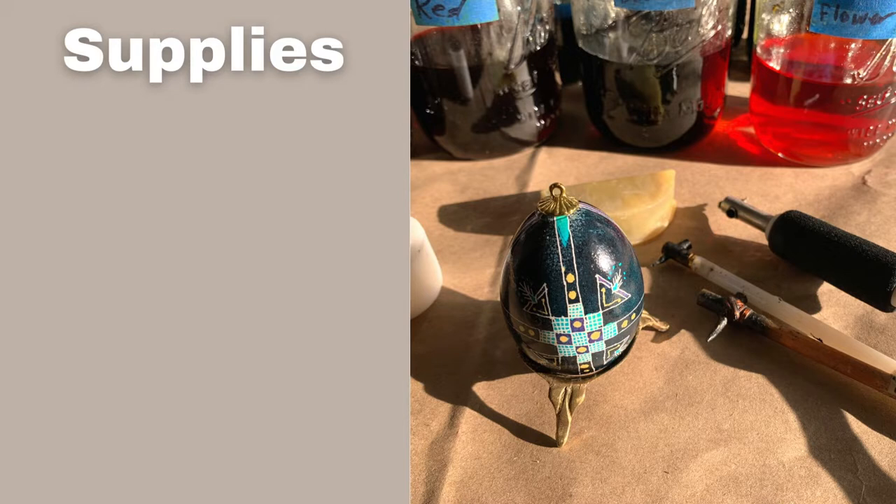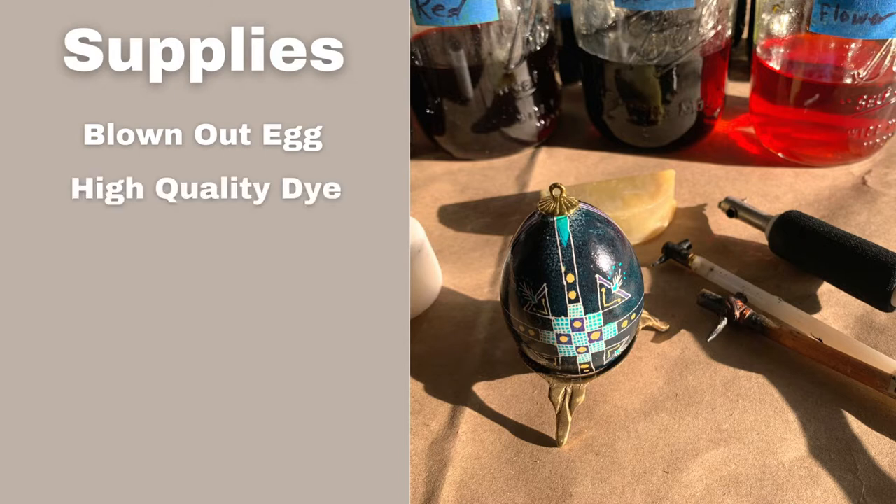I will link all of the supplies down in the description below for your convenience. First, you're going to need an egg. I like to blow out the eggs that I dye, but you don't have to. The only thing is if it cracks, it might smell really bad. Then you're going to need some high quality Pesonky dye. Pesonky dye is different than your average drugstore Easter egg dye, so I'd recommend the brand I listed down below.